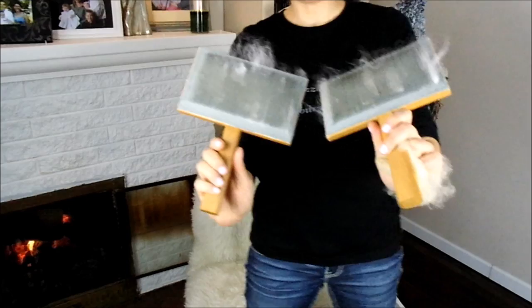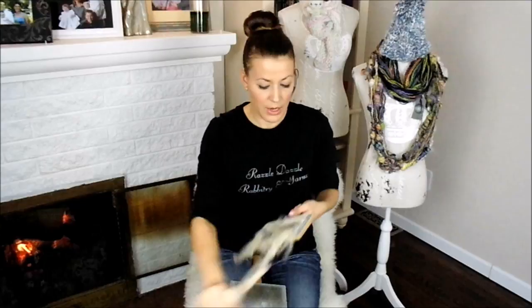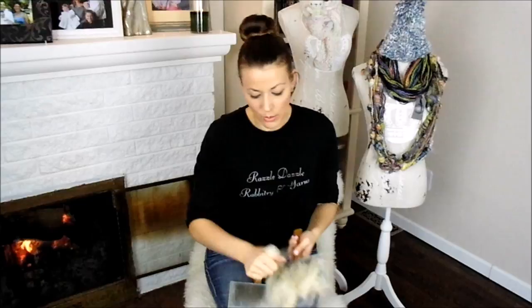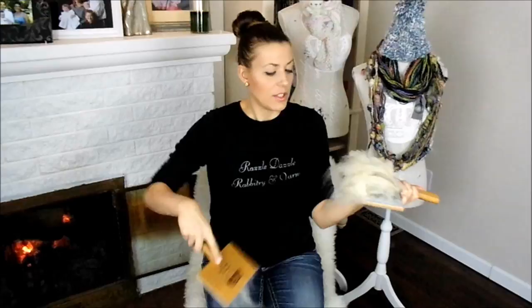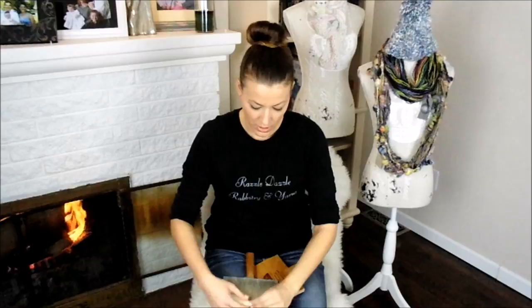I didn't clean off my hand carders from the last video on how to hand card. These are Howard hand carders — they're fine-toothed, which is good for angora. These aren't really the right hand carders for Romney because they have too many teeth. You can ruin the teeth of your hand carders when you're carding something that is too rough for them. Here we go — oily, lanolin-y, sheepy-smelling Romney.